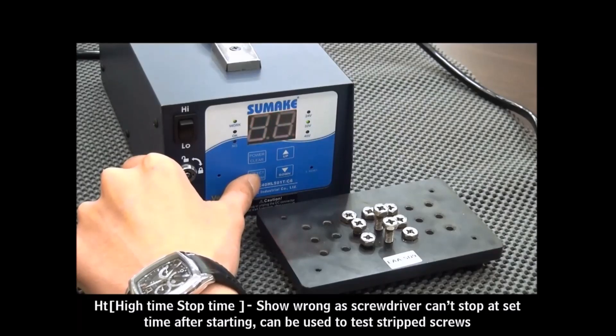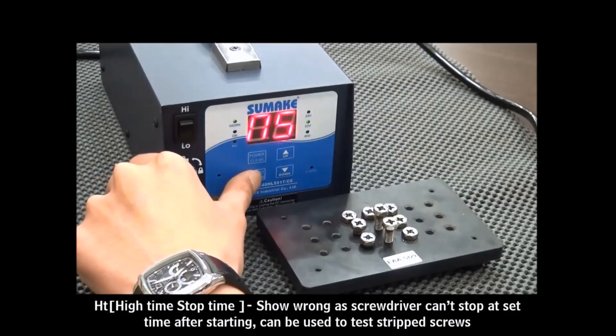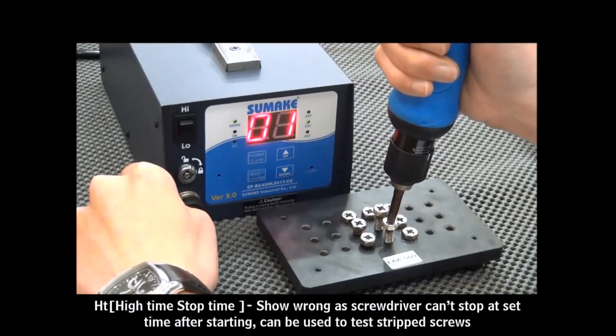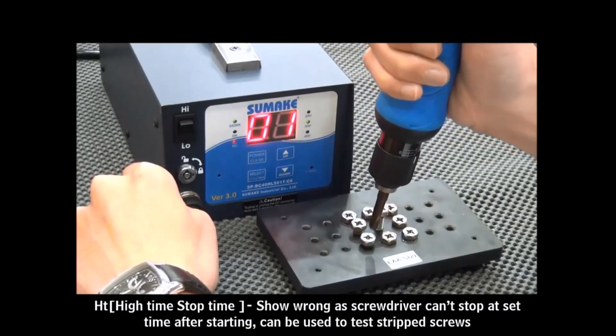Press the Select button to enter the next mode: HT mode. The system will show an error when the screwdriver shuts off after the high time. For example, we now set the time value at 0.7 seconds. When using the wrong screws, the system will treat it as NG. When using the right screws, the system will treat it as OK.